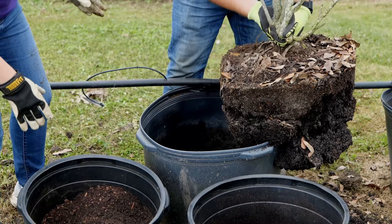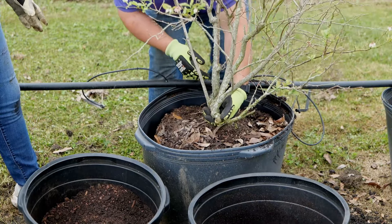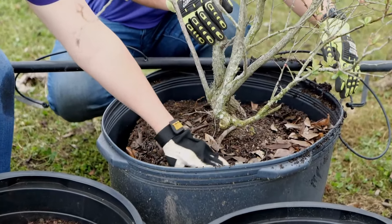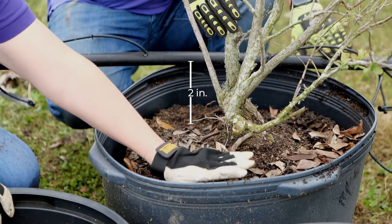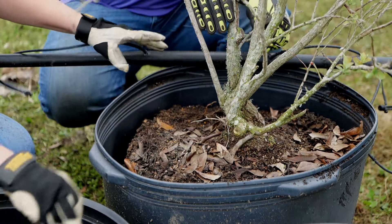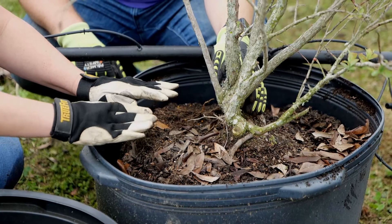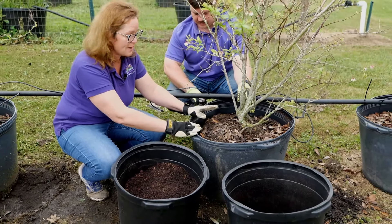Alessandro will gently put the plant back into the container. We can already see that our plant is about two inches below the top of the container — this is ideal. We want a little bit of gap on the top because as water comes in, we don't want soil or mulch flowing out of the pot every time it rains or every time we irrigate it.